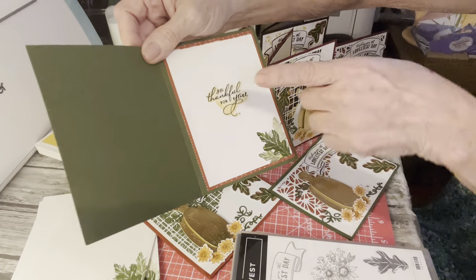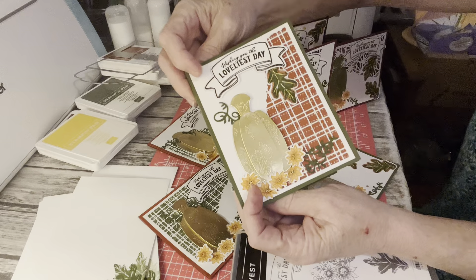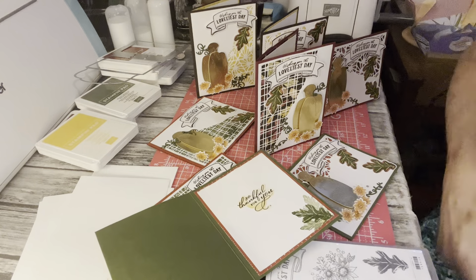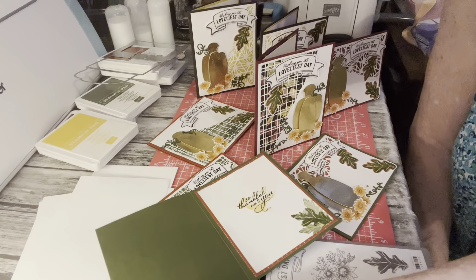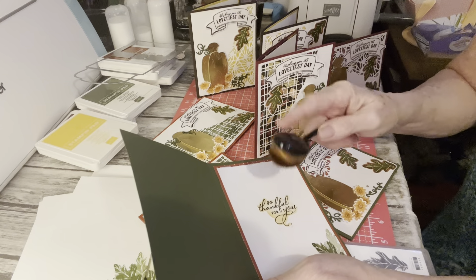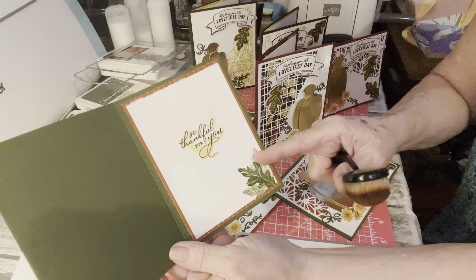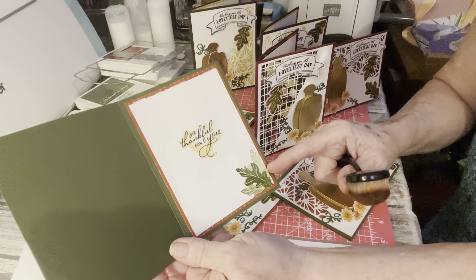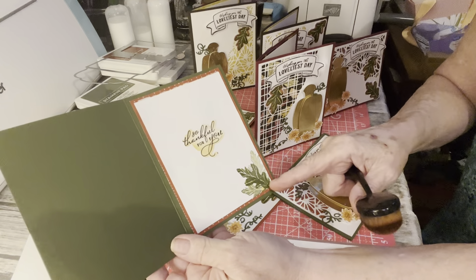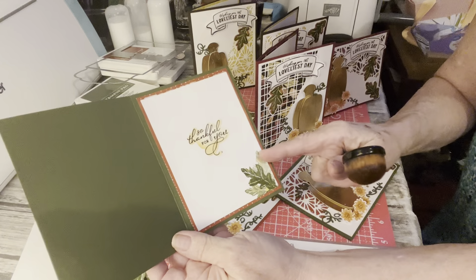I'll show on the inside. I actually did cut this sentiment out on the ScanNCut but it just didn't work on the front. I had used my blending brushes — I don't know if y'all use those. I just used my blending brush and just lightly went around the edges in Crushed Curry. Then I stamped the leaf and stamped again — stamped off — it's called second generation stamping and you get a lighter version. Then I inked it up, stamped it off on scrap paper and stamped it again. So that's how you get that effect. This is the first generation and second generation stamping.